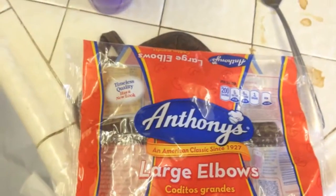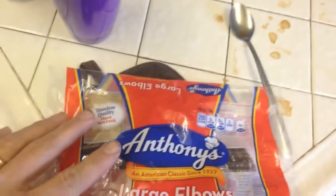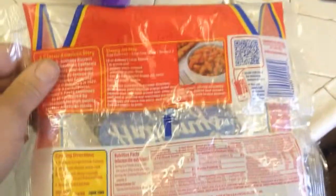For this recipe, we're using 16 ounces of large elbow pasta. You could use the box, any kind of pasta.